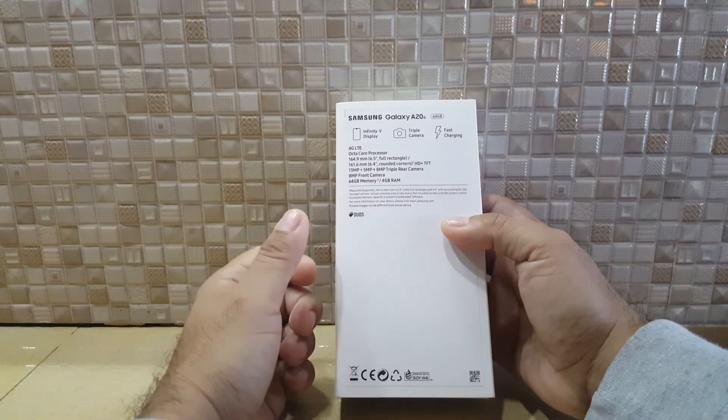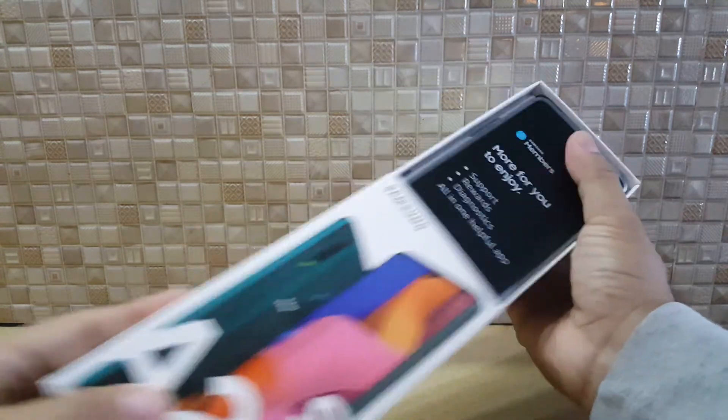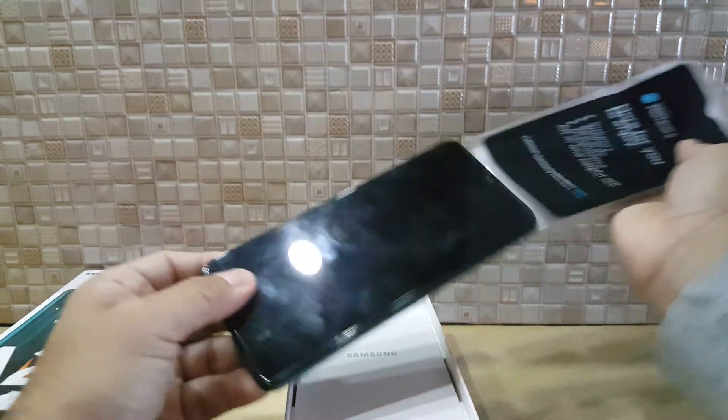The front camera is 8 megapixels. It has 64 gigabytes of storage and 4 gigabytes of RAM. This phone came out around November 2019.